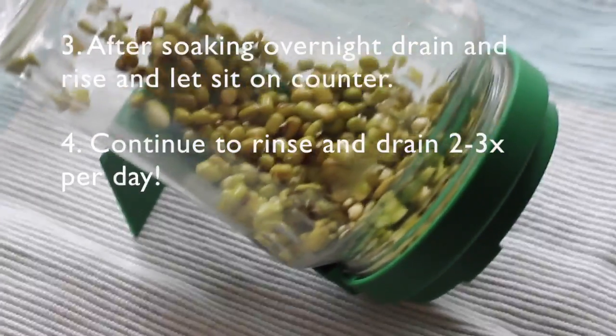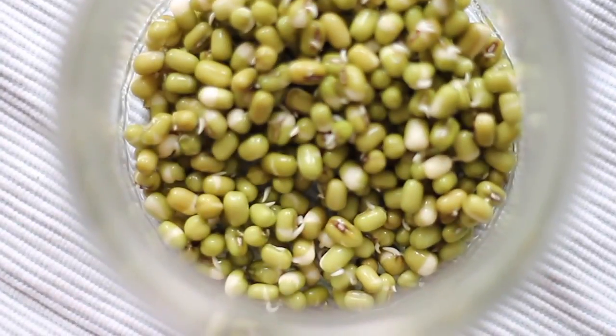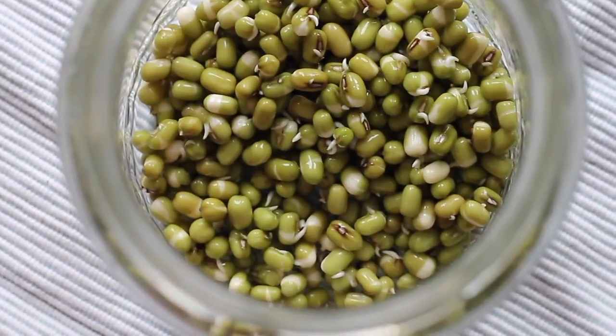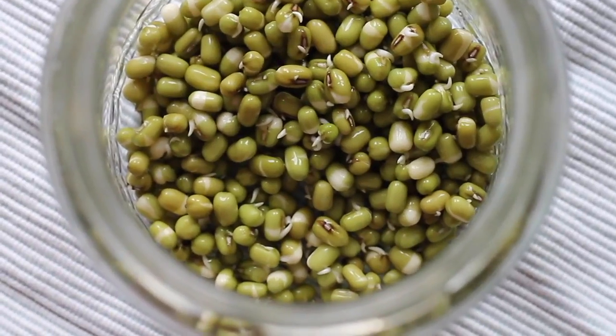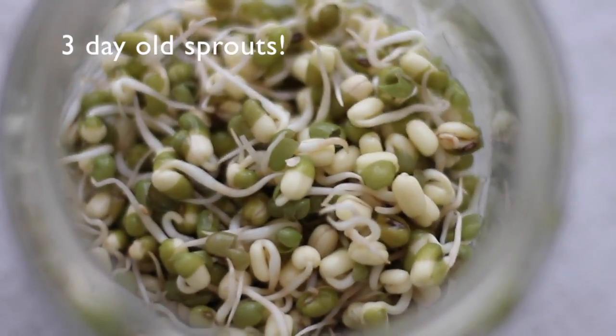So you rinse it, soak it overnight, then drain it, and then you're going to rinse it about two to three times a day. After about a day you'll see little tails sprouting, and you just keep rinsing and draining it. After about two or three days you're going to see these lovely long tails.